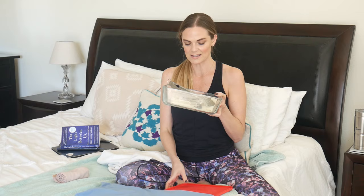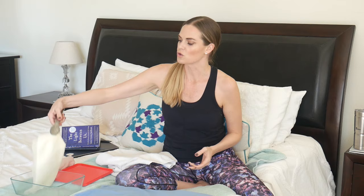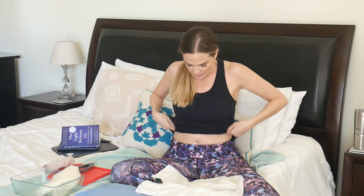Here we are in my bedroom. We are nice and cozy. I have my bed prepped with all the supplies we'll need. I prep my bed over the top of my comforter, and I put a towel down — typically one I don't necessarily care about in case any oil gets on there. I have a smaller hand towel which I will actually wrap in to the bottom of my pants. We have our ace bandage and our heating pad that's been warming up. And then of course we have our castor oil pack in that glass Pyrex dish. I use tongs to pull out the castor oil pack because it is saturated with oil.